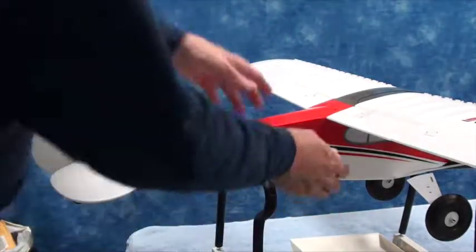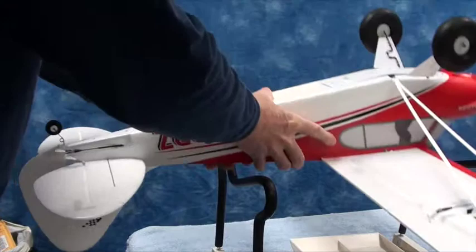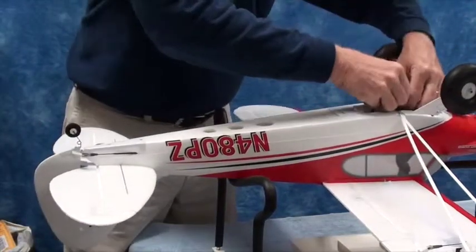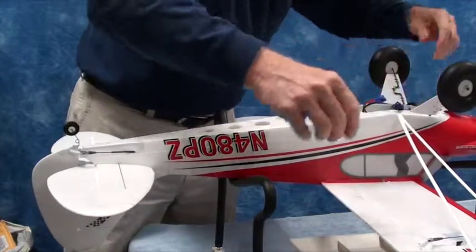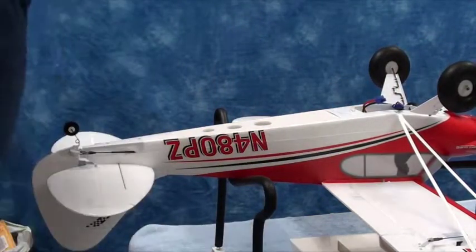Always remember to unplug the receiver battery, and then turn off the transmitter. And then you can turn off the camera.